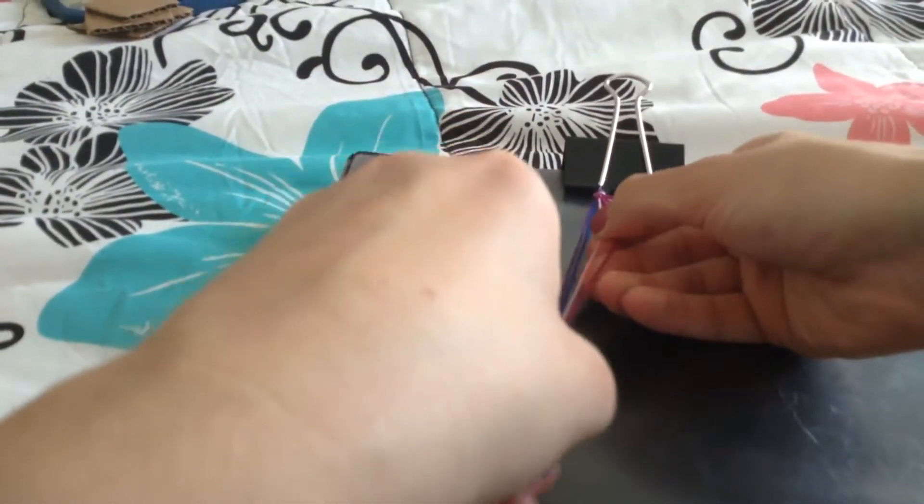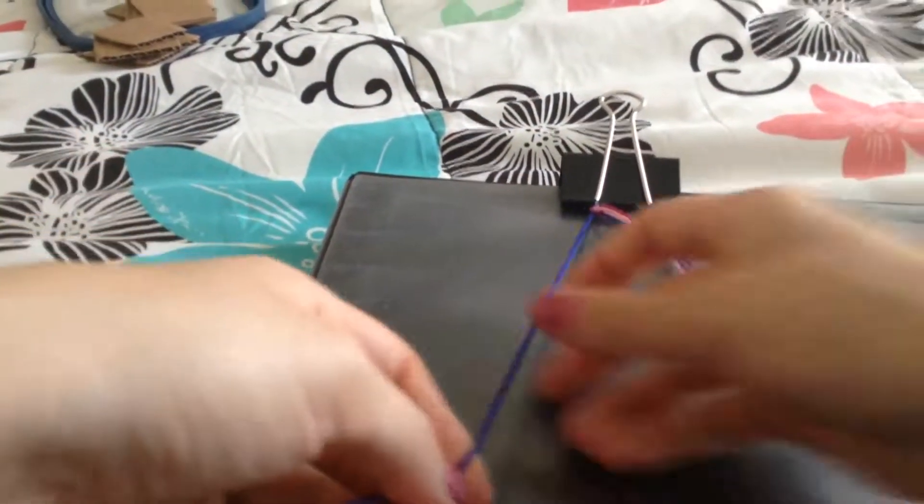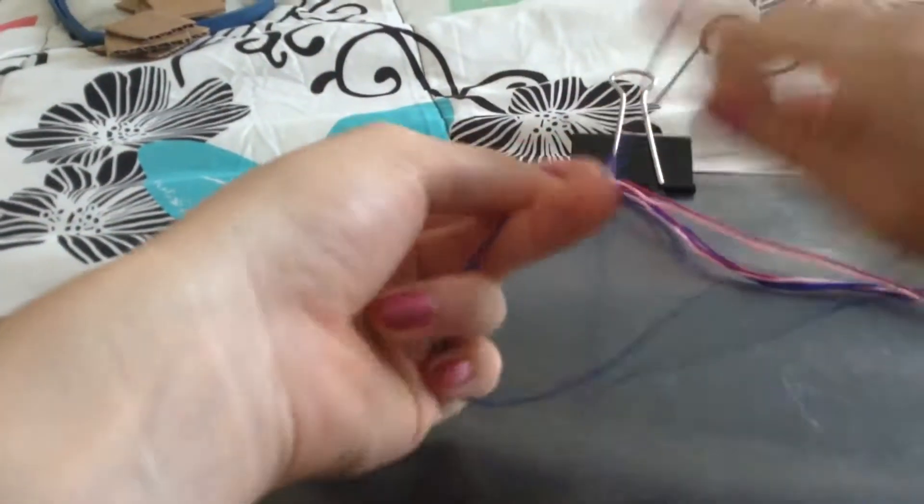Then you just move on to the next color and you just keep doing the same thing. You just do forward knots on the left and backward knots on the right.